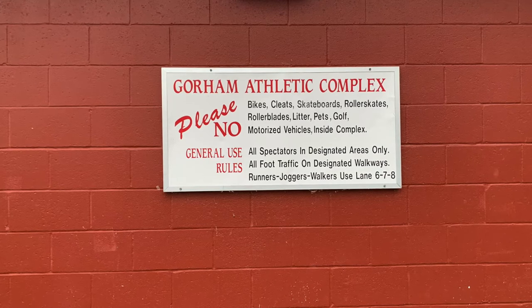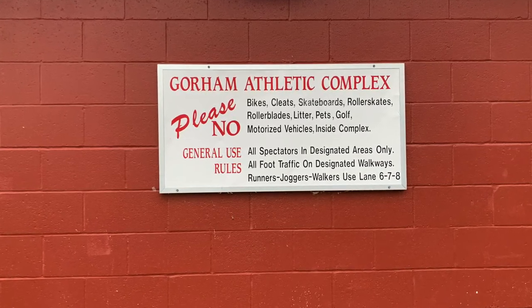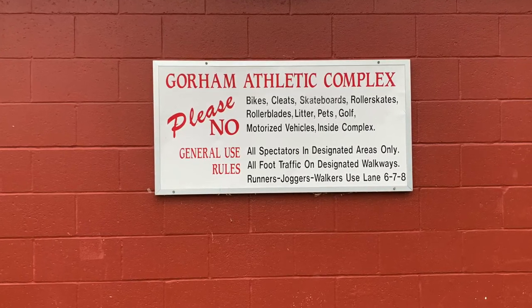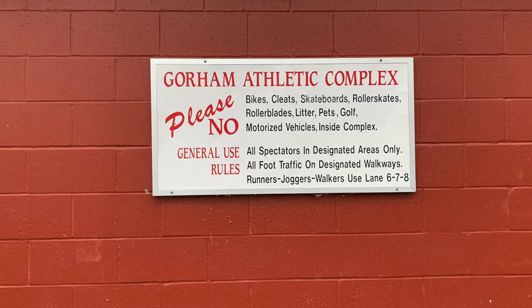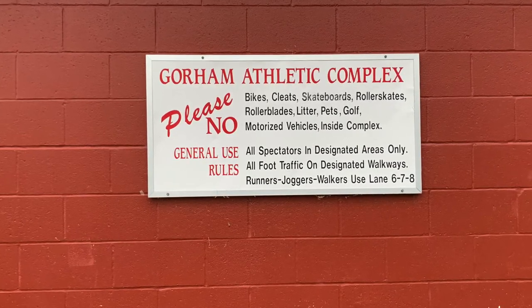Right here we're just looking at the rules that are stated about the Gorham Athletic Complex. There are some things that they prohibit and also general use rules that they have listed so that everyone that enters the complex can understand what is expected of them when they're there.